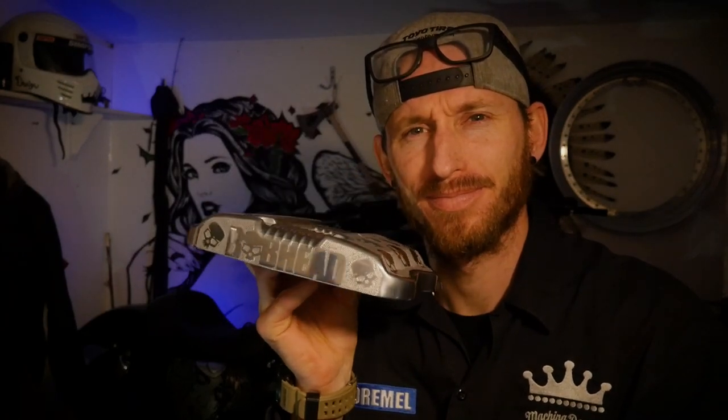What's going on guys, it's Joseph from Makita Designs and in today's episode I'm going to show you how to take boring old rocker covers on your Harley Davidson and turn them into something that you could be certainly proud of. Let's get into it.